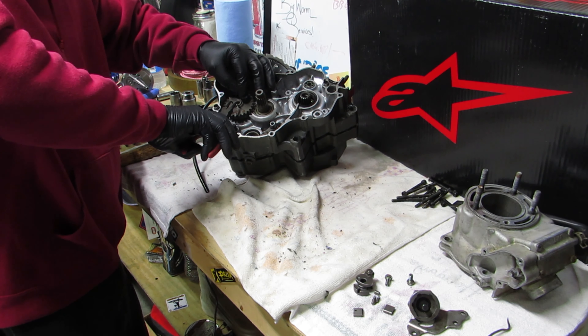Now I'm trying to get this keyway out of this old crank because I need it for the new one - it did not come with one. Old crank's out. New crank - oh, that's like butter. Now typically they don't drop in that easy. I actually put this thing in the freezer before I made the video, in my deep freezer, so it would be kind of cold. Typically the crank's not going to go in that easy.